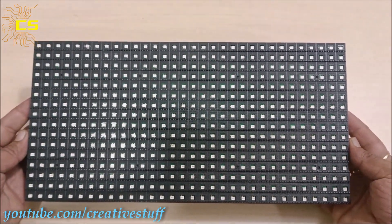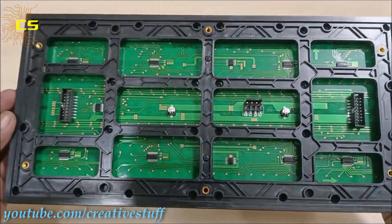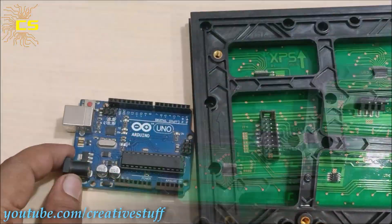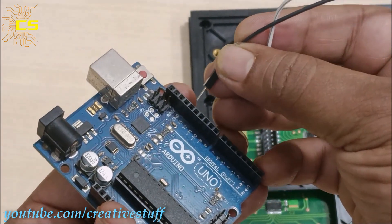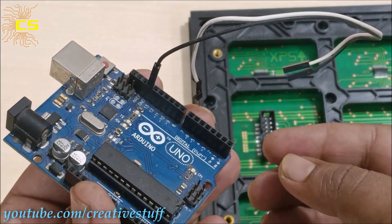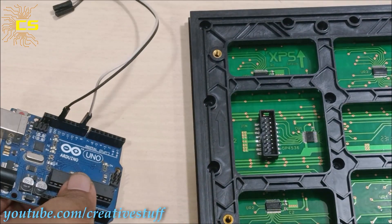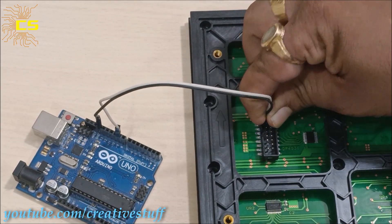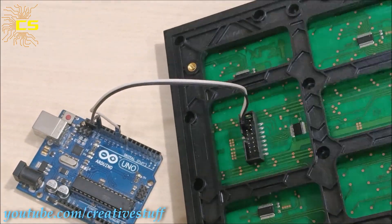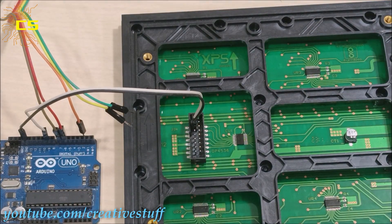Now let's build the circuit. I am going to use this red color SMD type P10 module. Let's connect the Arduino outputs to the input port of the first LED board. Connect Arduino ground pin to P10 ground pin, and Arduino pin 9 to pin 1 of the P10 module. Connect pin 6 and 7 of the Arduino to pins 2 and 4 of the P10 module.